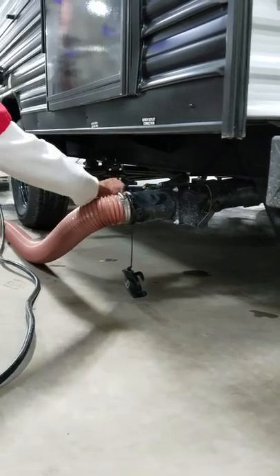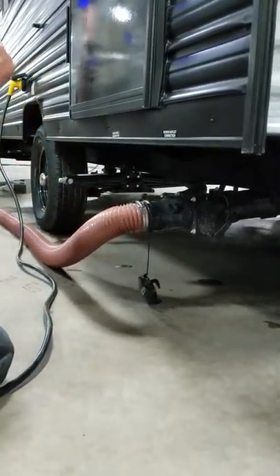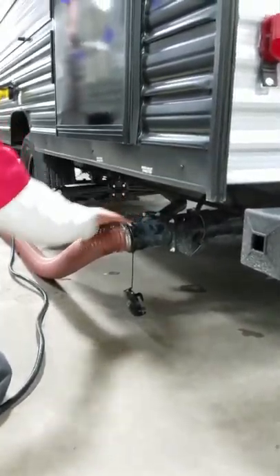The skinny one with the gray handle, that's the gray one. You never want to pull them at the same time — we don't want to contaminate the gray. We're going to pull the black first, and then we're going to close it, and then we're going to get the gray to help flush out the hose.